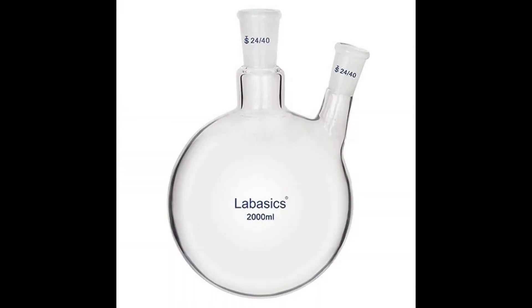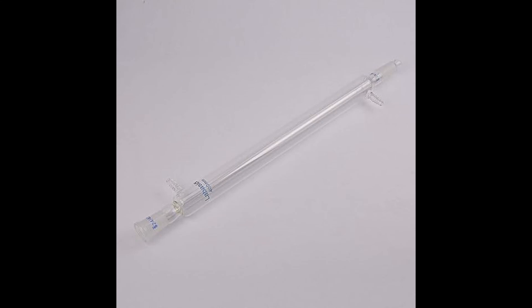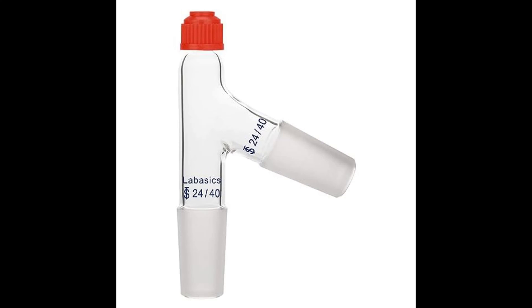You'll want a two-liter double neck flask for sure — that's big enough that you won't have boil overs. You'll need a vacuum adapter and a condensing tube; I suggest you get the 400 millimeter, that's big enough.